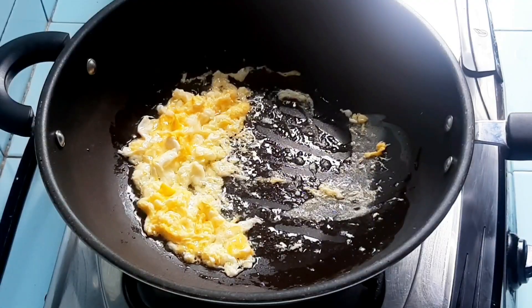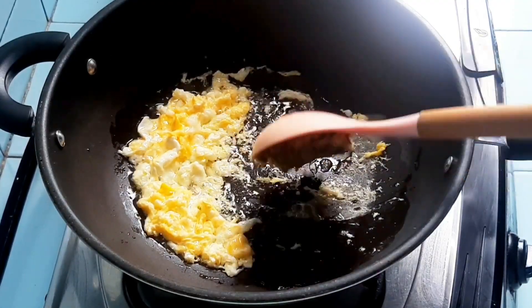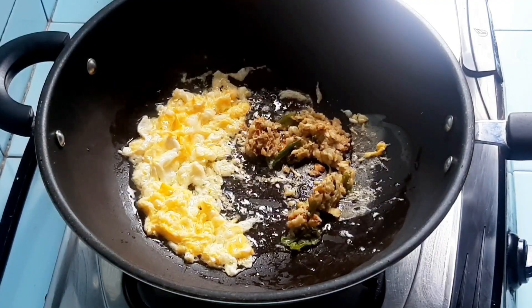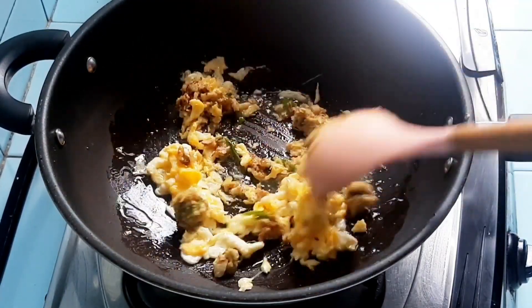The spices are simply: kencur (aromatic ginger), garlic, shallot, and bird's eye chili. That's it, super simple. The bones have already been boiled beforehand with ginger and garlic.